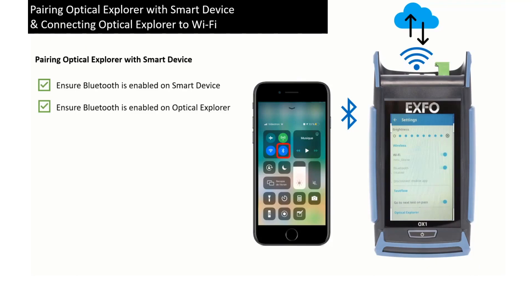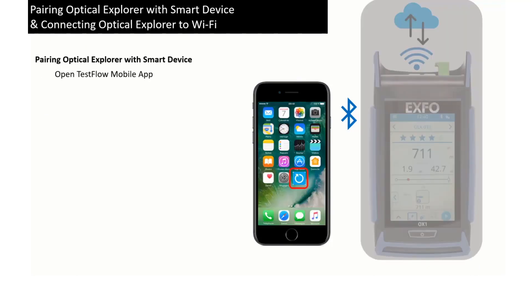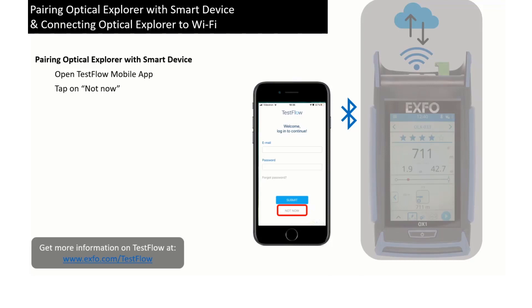Now open the Testflow application. At this point, we will work without an account and tap Not Now, but I invite you to visit Expo's Testflow page for more information on all the benefits you can get from a Testflow account.